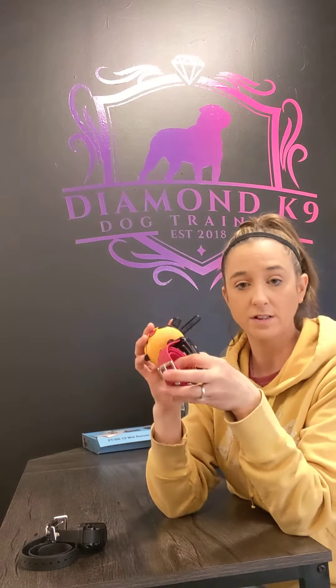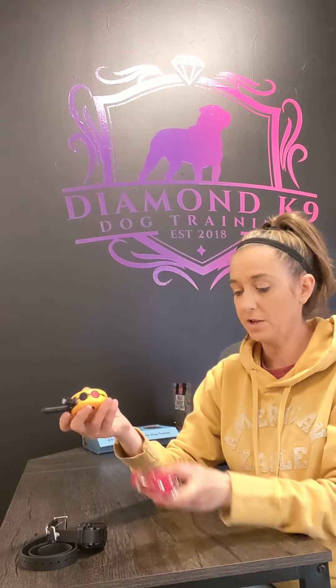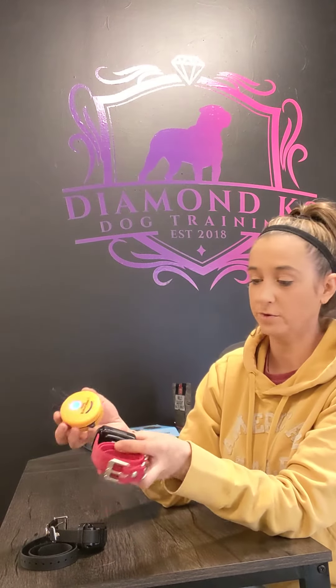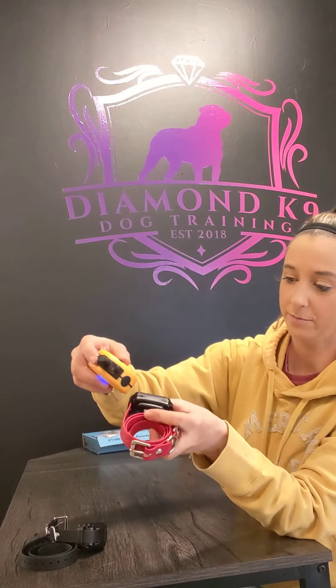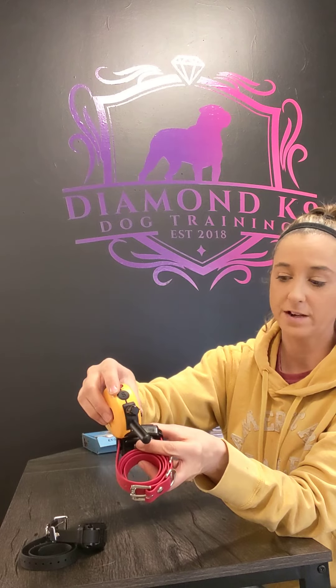We have to pair these because we have to tell the remote it's now supposed to communicate to the second collar. To do that, turn your level all the way down to zero again, and make sure your collar is off. Turn it off by just touching the red dots together. Once your collar is off, turn it back on by touching your red dots together, but hold still for a few seconds until you see rapid flashing.